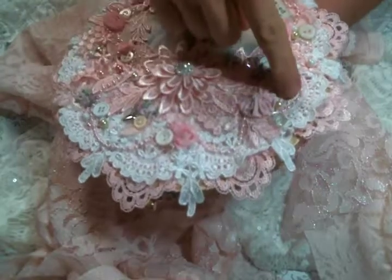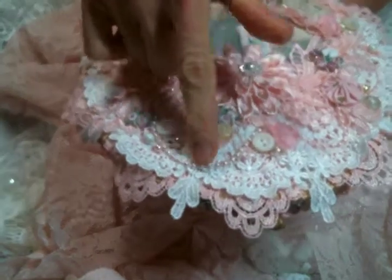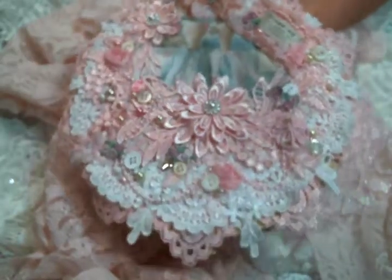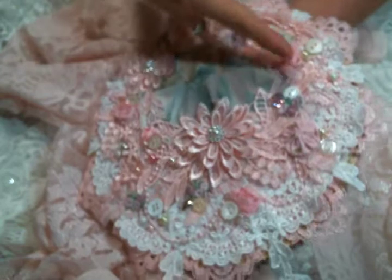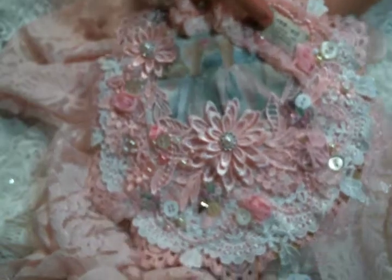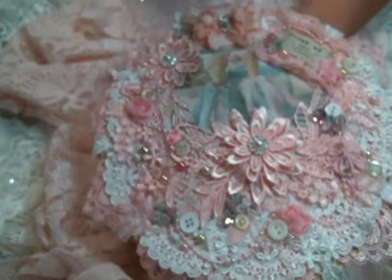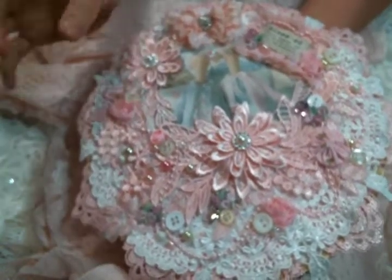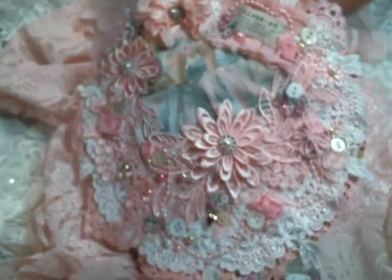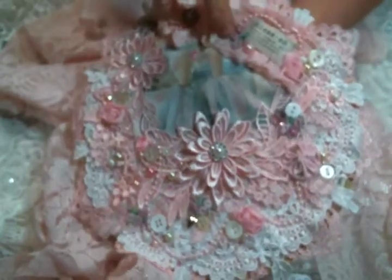Then I sewed on the bead trim from Kim's shop in pink — she also has it in the pearl color. I am obsessed with it lately and I just sewed it all over the place. I pleated up some lace and put one of those definition words for my porch prints that I printed out onto fabric. I absolutely love them. And then I cut up this trim from Kim's shop — it's just so fantastic to cut up. I have a bunch of it cut up because I just sew it on everything.